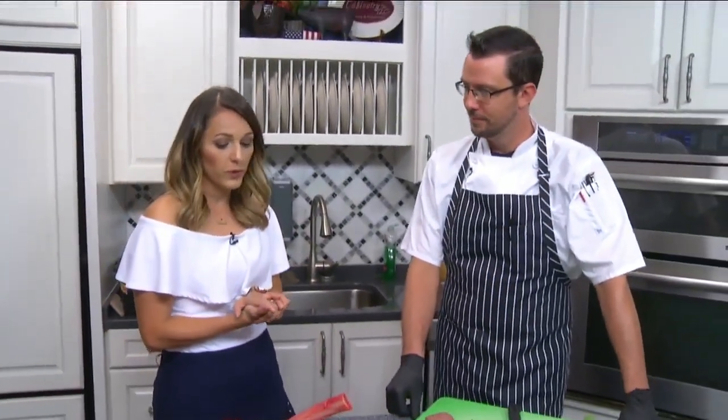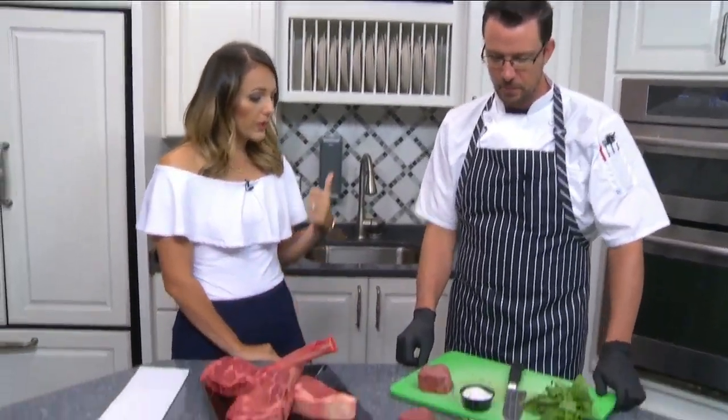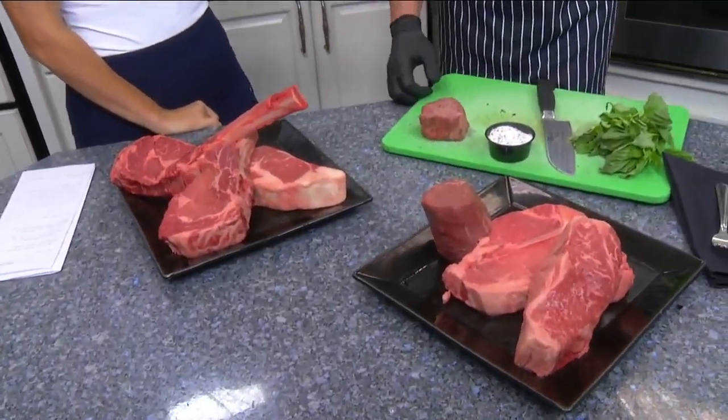I am in the Frankie Rollins kitchen with Chef Charles Brown, and you have brought a lot of meat. Yes, ma'am. We're going to make a filet — we're going to do a filet in the pan.